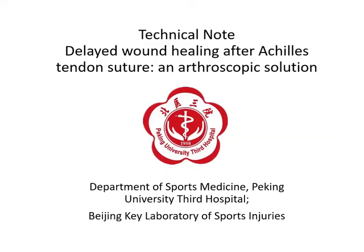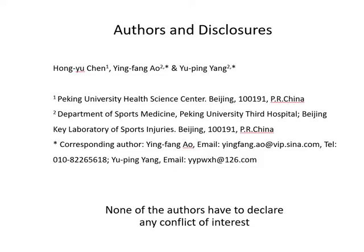This is the video demonstrating an arthroscopic solution for delayed wound healing after Achilles tendon suture. Authors and disclosures are shown here.